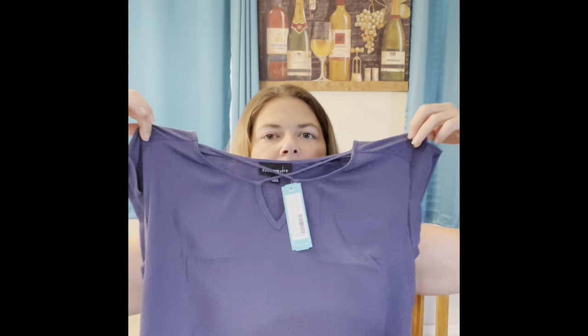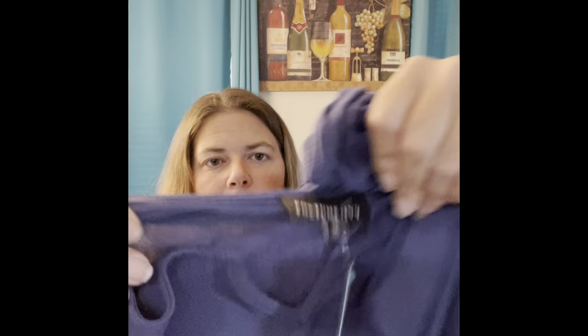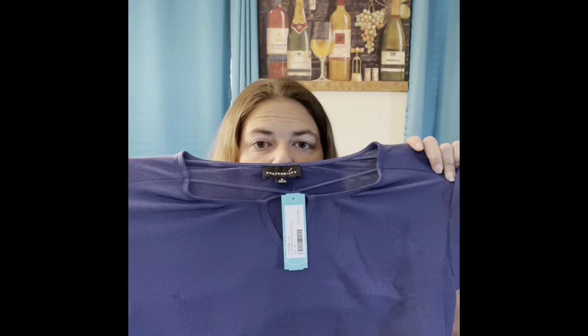This is a Fortune Ivy Karna Mixed Material Blouse, Blue, Size Medium. I've gotten a lot of mixed material blouses. The back is pretty plain Jane. What's really cute — I don't know if you can see the texture — it's pretty neat texture-wise. It's got the crisscross front. I'm not really looking for plain Jane, though. But we'll see once we get it on. It would be a good shirt for work.